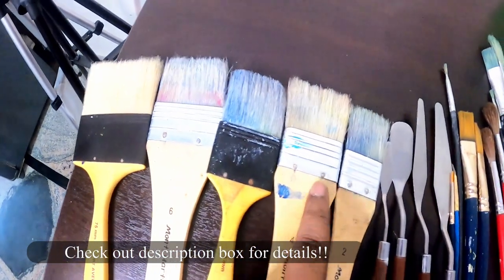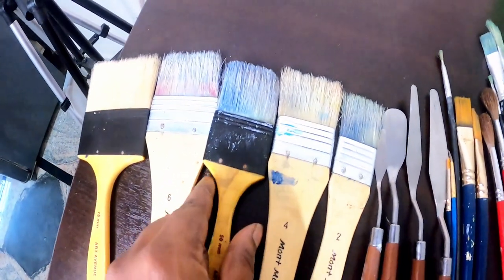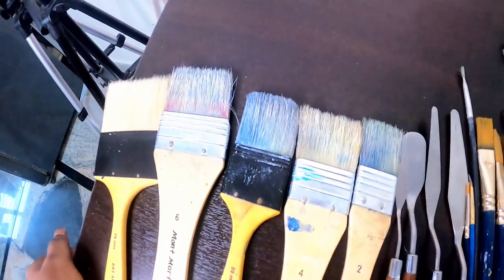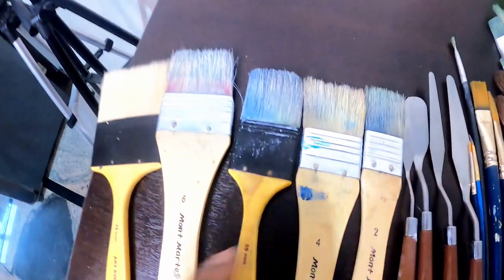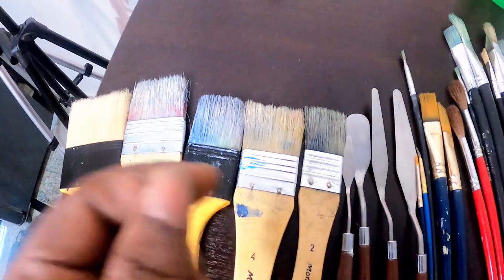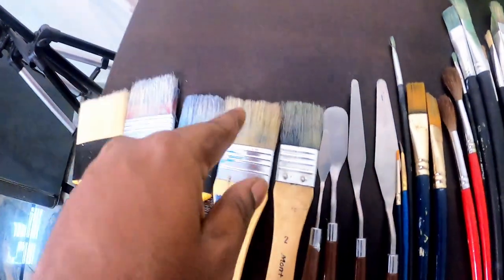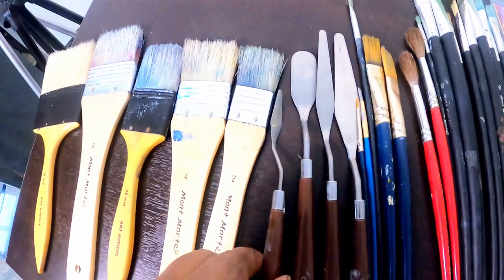This is two inches, this is one and a half inch, this is one inch, this is also one inch, and this is half inch. You can ask me why I am using two one-inch brushes — basically, I solely use one for gesso and the other for paint. Gesso has almost the same texture as acrylic paint, so you can wash it with water, but if you are using oil paint, don't use the same brush.